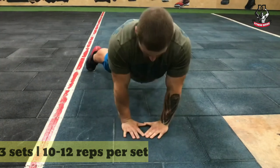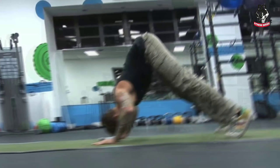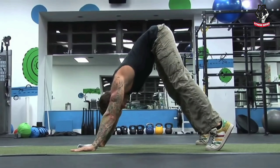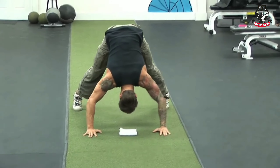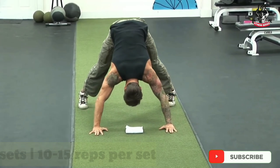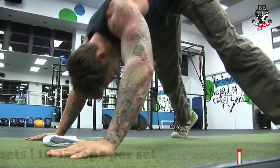Rest for one minute after each set. Number four: V push-ups. Come to the V position and lift your body up and down with your hands. From this push-up your shoulder size will increase rapidly. Do three sets and try to do 10 to 15 reps in each set.